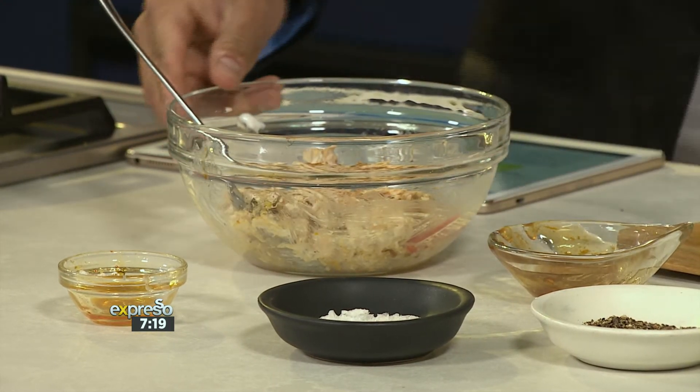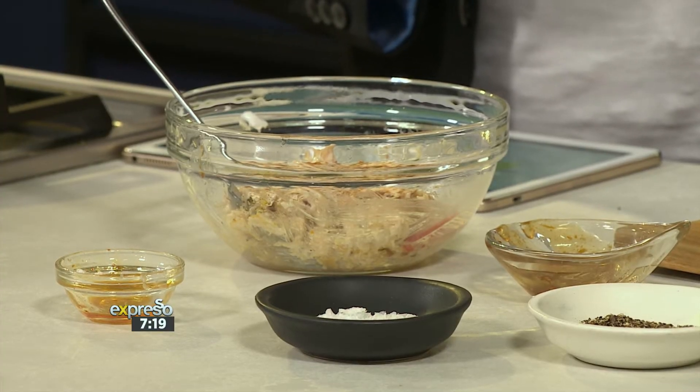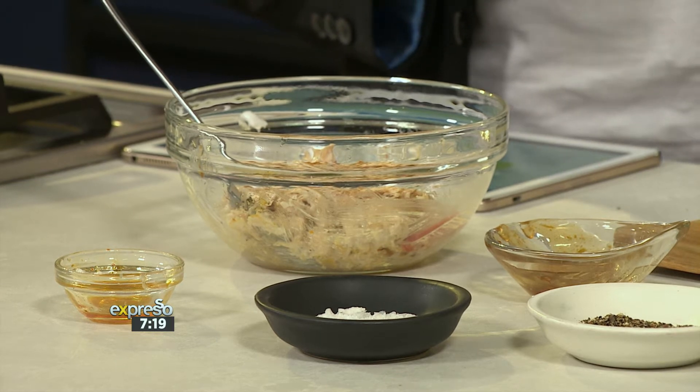A toasted sandwich will never replace an actual kota — nothing beats that. But this is a really great kind of make-do for that at-home approach when you cannot actually get your hands on an actual kota. And remember to serve it with a Russian on the side just to give it that extra itziki.